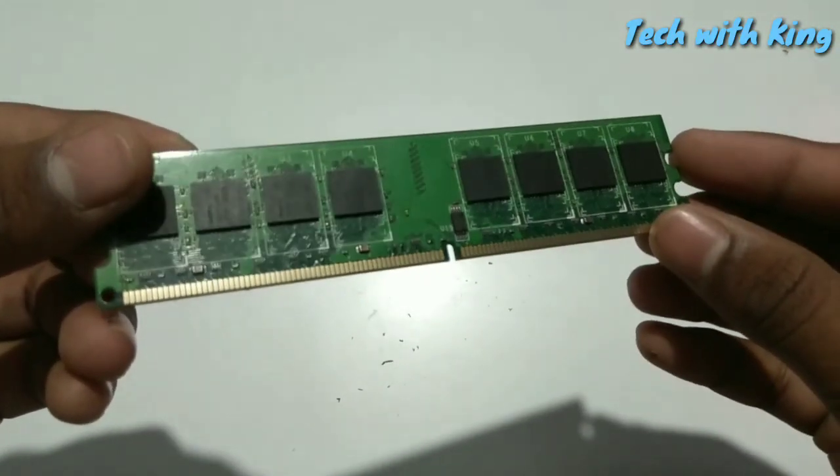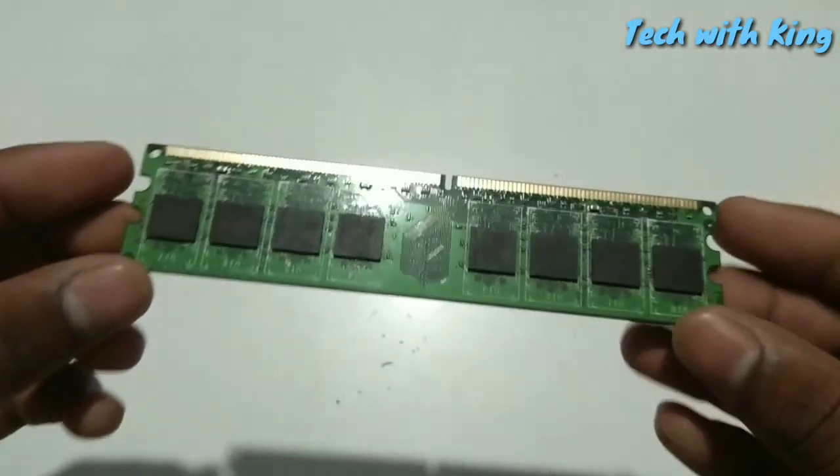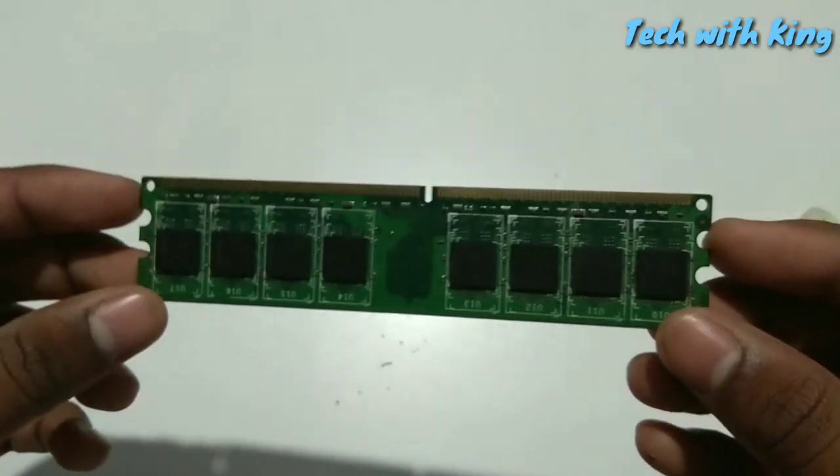After cleaning with the eraser, reinsert your RAM into the desktop. It worked!